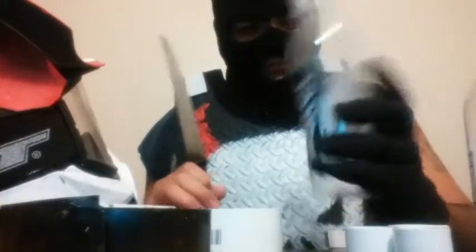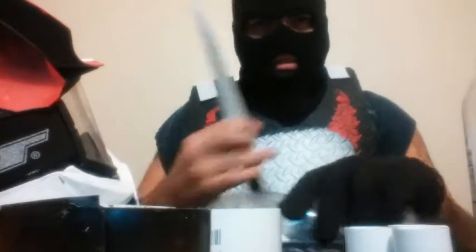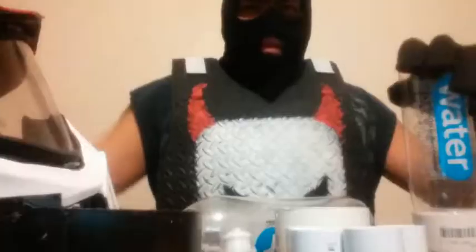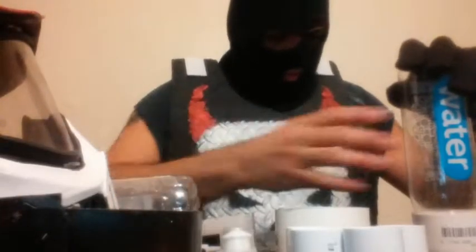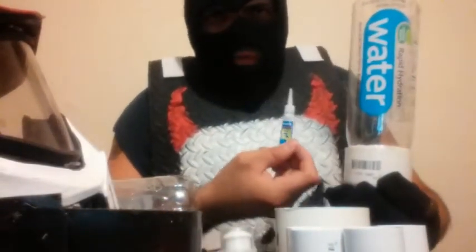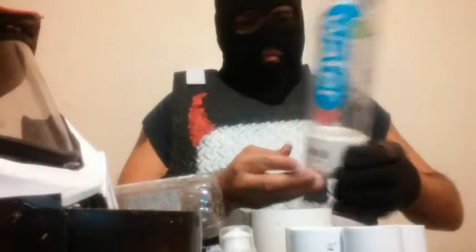I don't want anybody cutting their finger off over this. If you have an adult or you are an adult, go ahead and supervise other evil villains — safety first. I went ahead and cut the tip and the bottom part off the water bottle, and as you can see I've already super-glued the bottom end to the PVC top. We're just gonna let it dry.